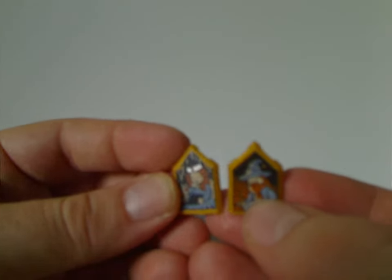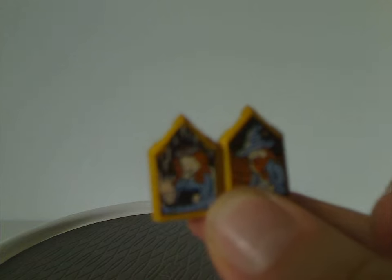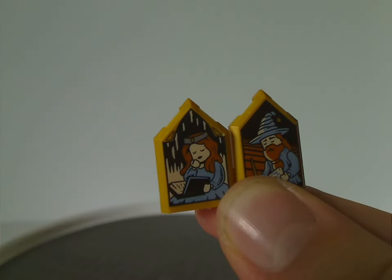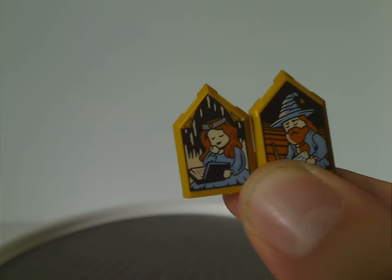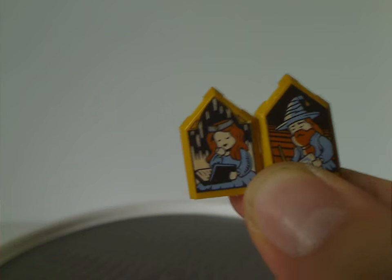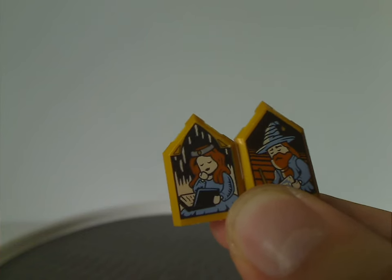Also included are two little portrait tiles. These came in my copy of this set but yours could be different — almost like the ones that came in the 2021 through 2023 sets.